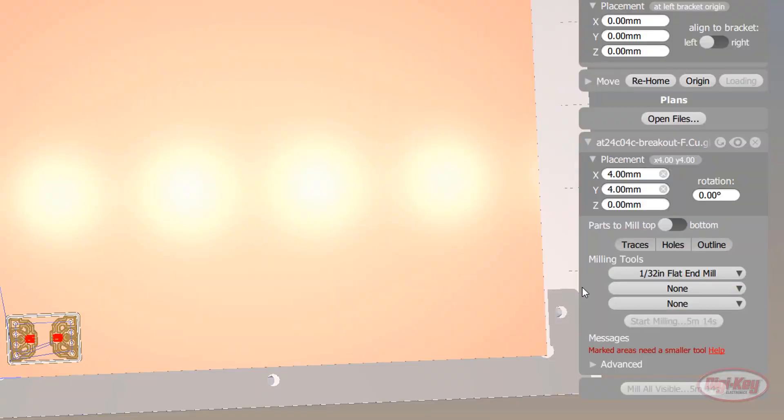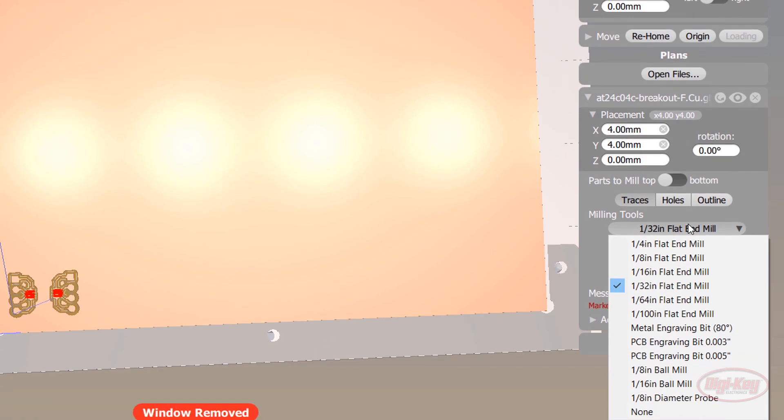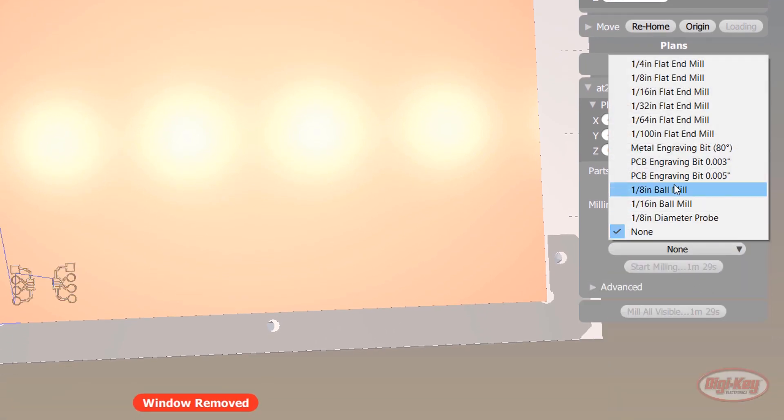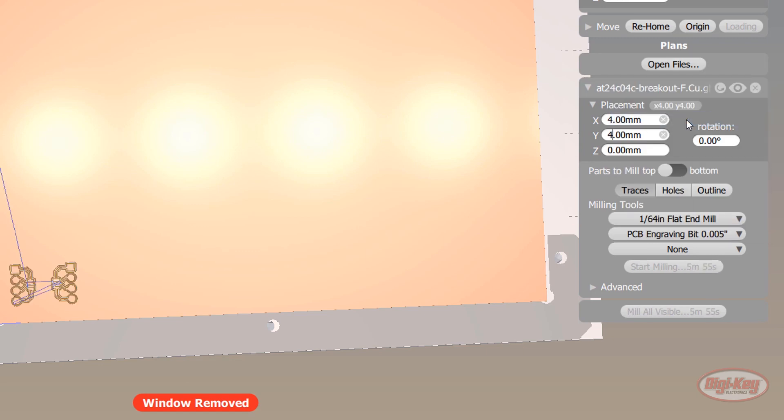Back in the software, deselect holes and outline. In the previous episode, we found that the 5 mil engraving bit and the 1/64 inch end mill worked the best for this board, so select those.